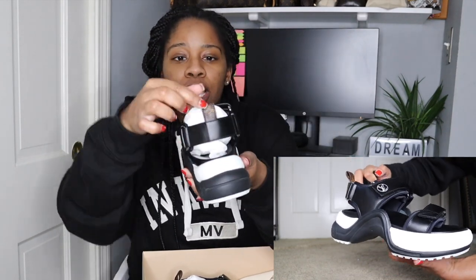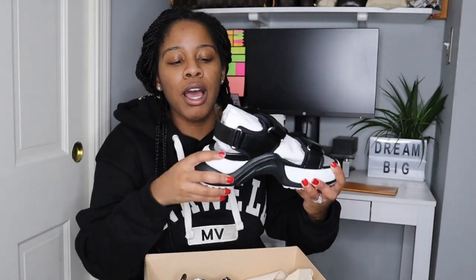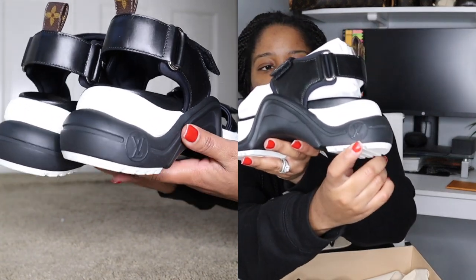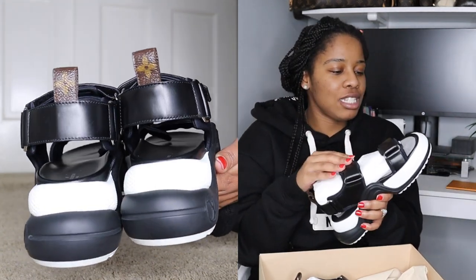These are lined with leather everywhere — you get leather here, leather on the straps, leather on the back. There's also this piece on the back which is actually canvas — the Louis Vuitton monogram canvas. It does say LV right on this strap here, and it also says LV right there.